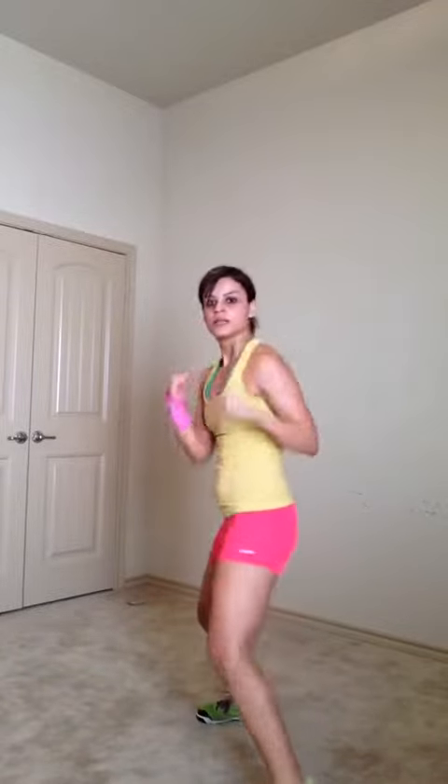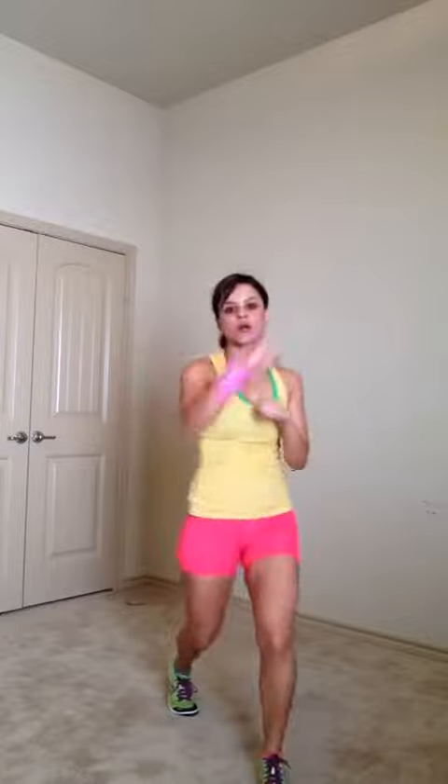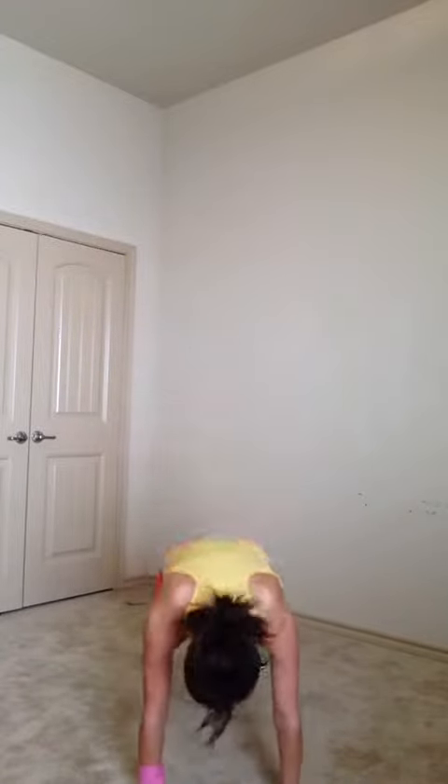So if you want to do it on your left side, the combo is: jab, cross, sprawl, hook, uppercut — then sprawl again. So it goes: jab, cross, sprawl, hook, uppercut, sprawl, jab, cross, sprawl, hook, uppercut. It's a combination of those moves repeated.